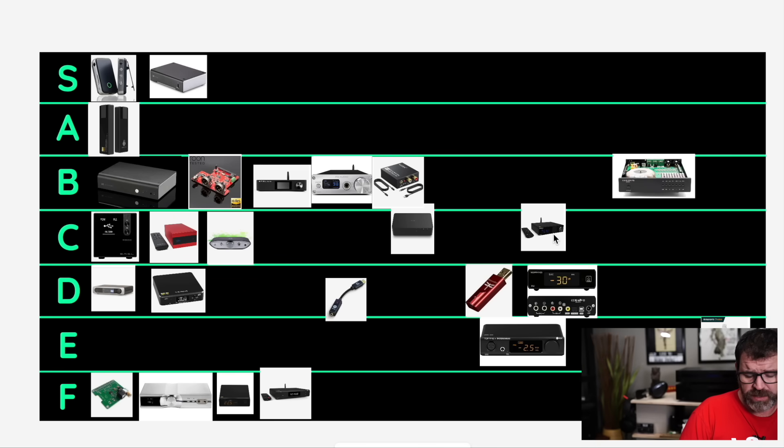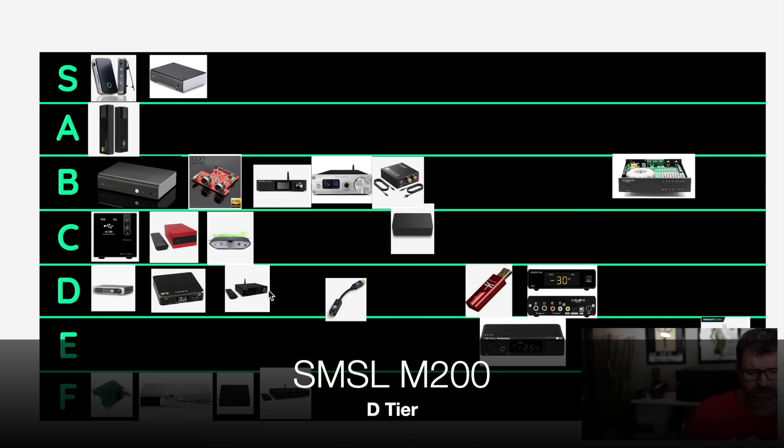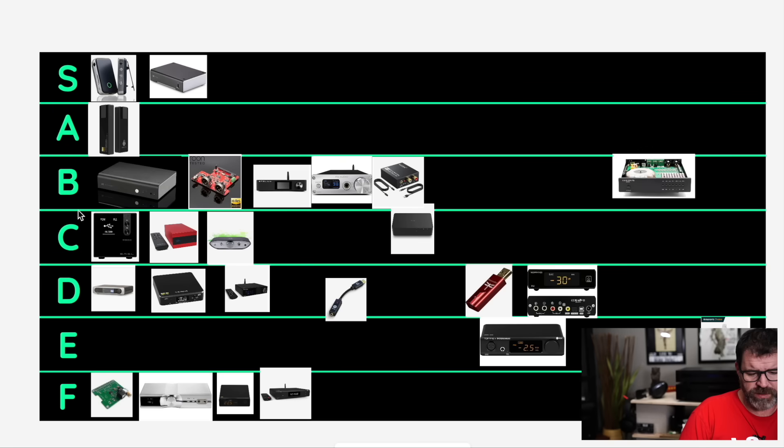SMSL M200 — another balanced DAC from SMSL. I'm going to say D tier. You could say these two could switch places — the M300 or the M200. The M200 basically matched up perfectly, had the same design as the SMSL THX amp, and at the time it wasn't a bad deal. It has LDAC Bluetooth receiving, but it's again a little bit long in the tooth. AKM chip — I think there are better options out there with Sabre chips.